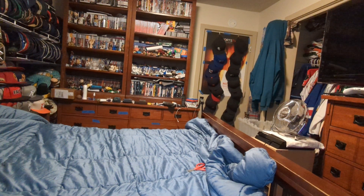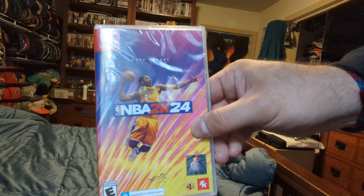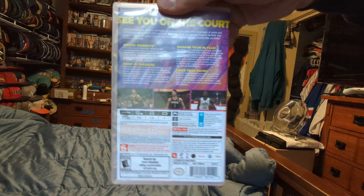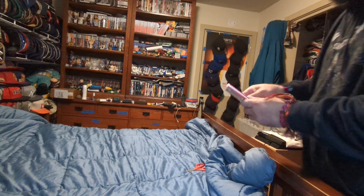So here is NBA 2K24 with Kobe Bryant on the cover for the Switch. You got the front, the side, the back. Let's open it up to see what's inside.